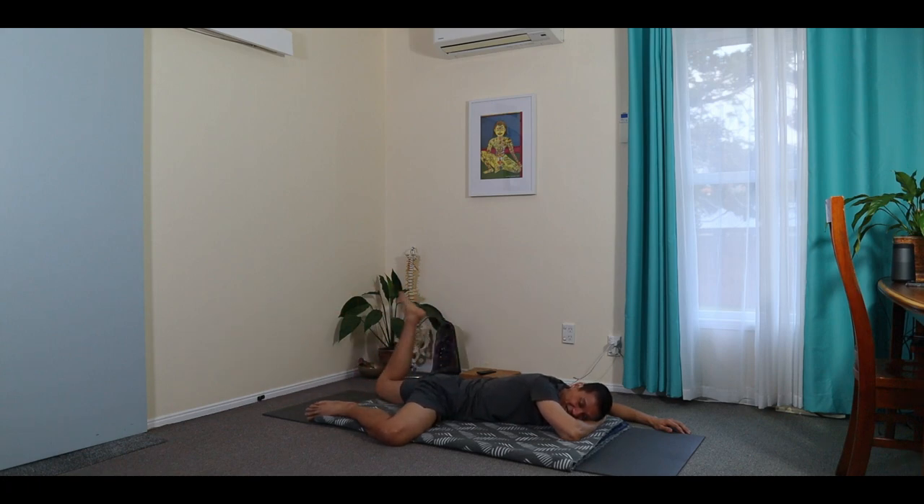And then fold the knee again and circle around. You may even let the foot fall to the side.